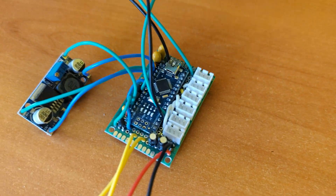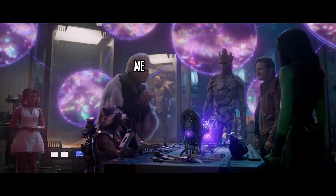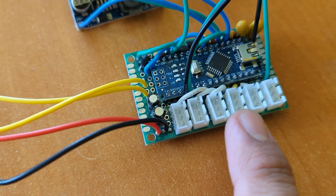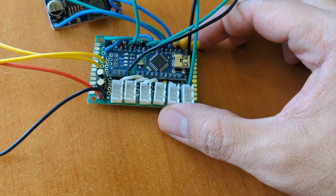Now we can solder everything. This looks so much better. I didn't even cut this perfboard — I just used it completely. Look at it, I'm very proud. Beautiful. These connectors are for the servos and lights. You will see a bit more of them later, and the cables are for the switch and power. Programming and electronics are done — let's move to the design.